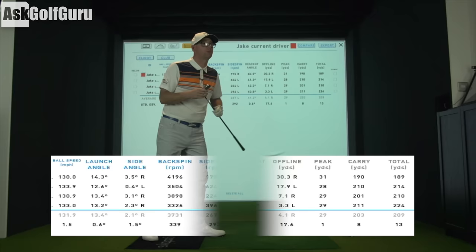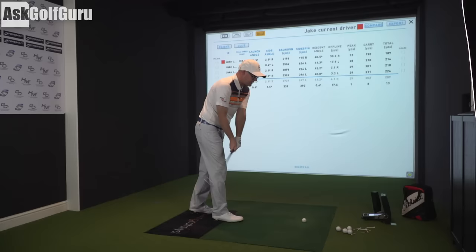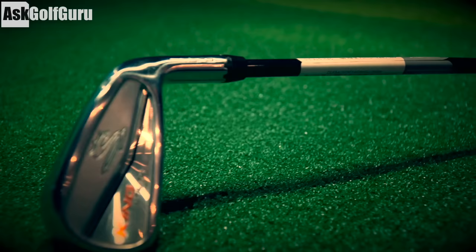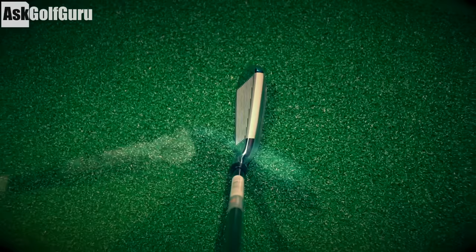As 3-irons go, I like the look of it — it feels nice. I think anyone looking for this bracket of club would easily take this one on. It would be very hard if you play another brand of clubs to just put this one in on its own — you'd often pair it with the set you've got. No reason to do that; it's just how I'd see people buying these clubs.